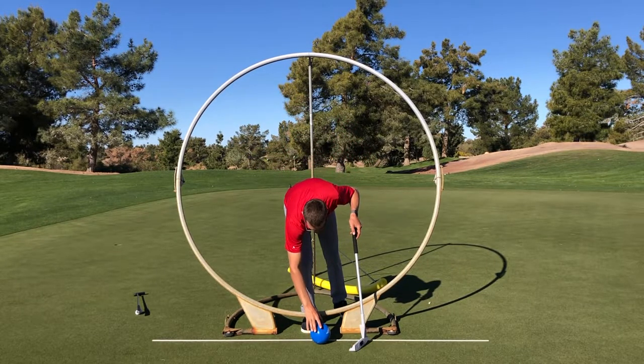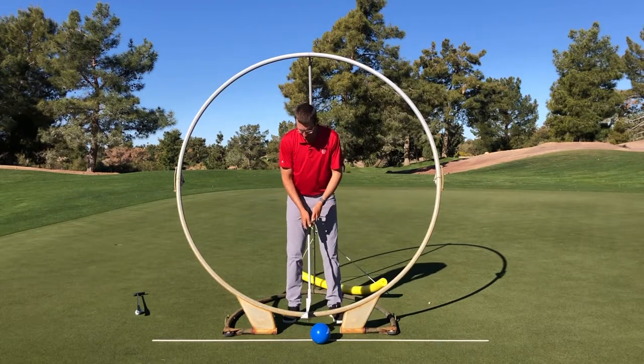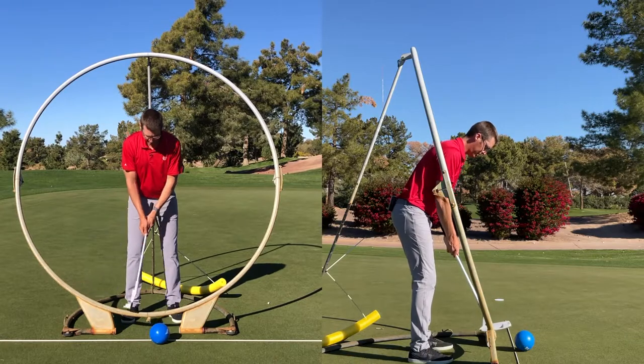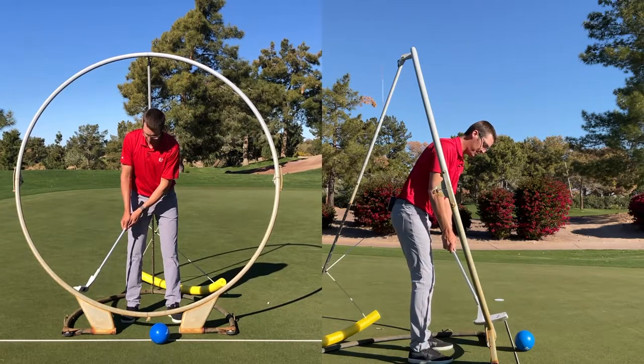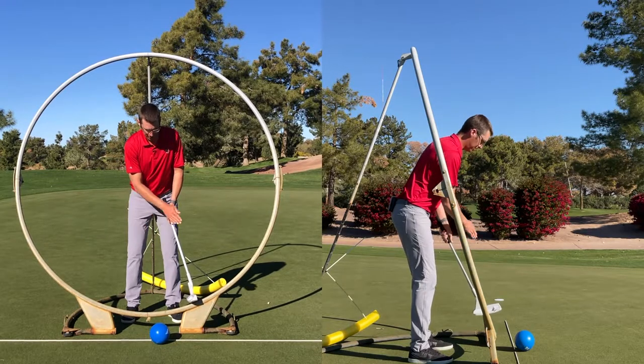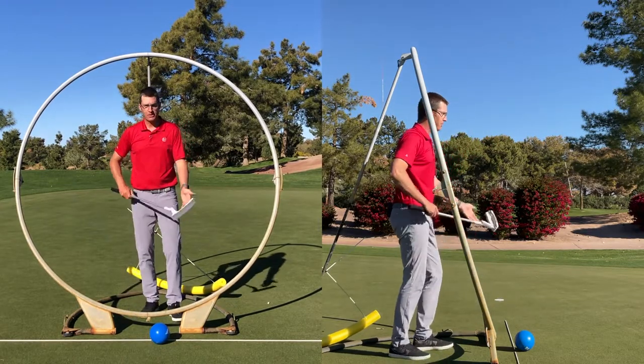So hopping in here, what we could see if I'm moving my putter along the circle, is that the little black piece of tape works up and in, down to the bottom of the circle, and then back up and in on the other direction.